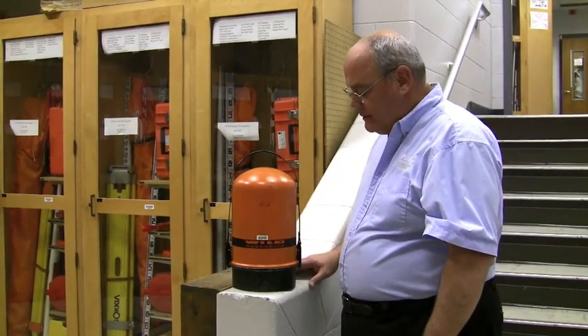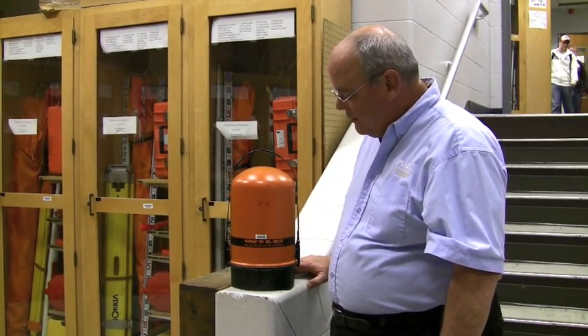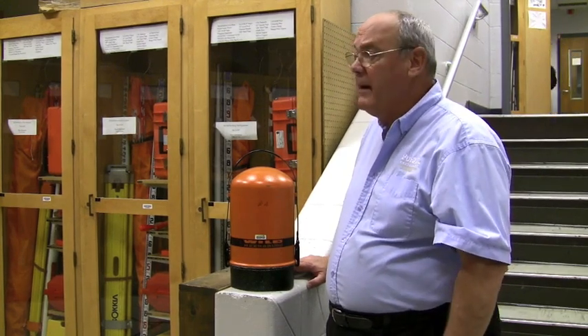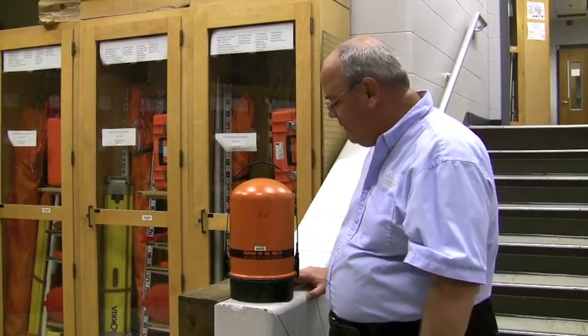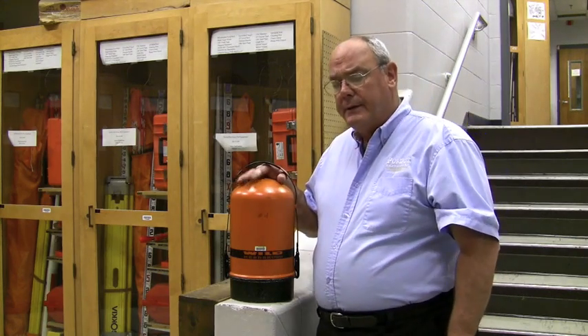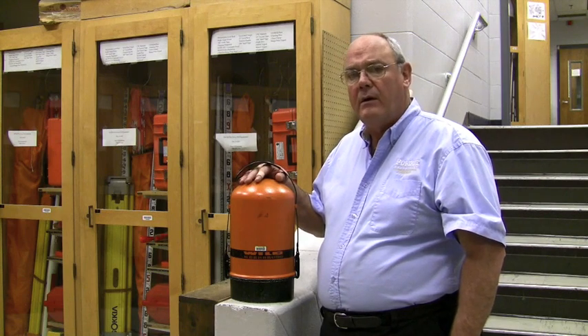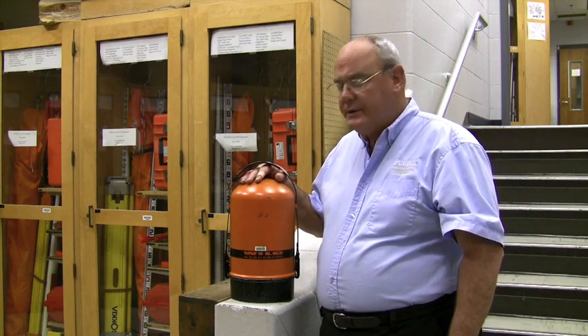This instrument is known as the T16 WILD. Like the dumping level, it hasn't been manufactured for a number of years; however, it's still widely employed at construction sites. This is called an optical theodolite — it was actually the predecessor to our electronic total stations.